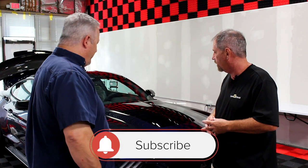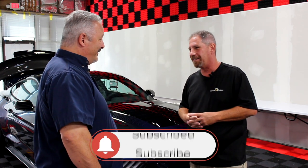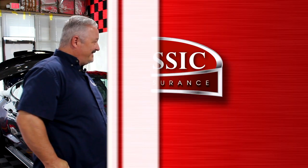That sounds great. Well, you did an awesome job. Thank you. I know the customer will be very happy. Excellent. It was great meeting you. Yeah, thank you so much. Good luck in the future. Thank you, appreciate it.